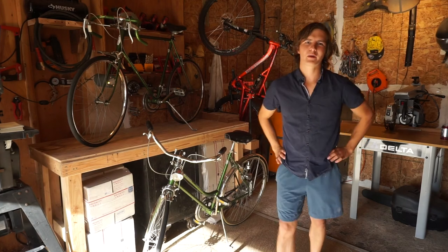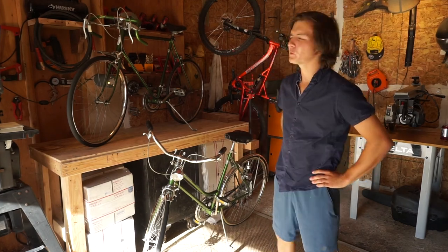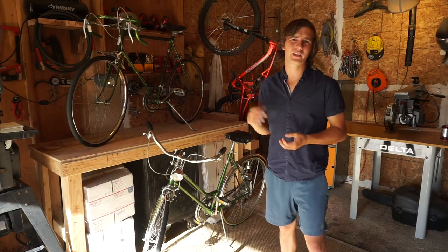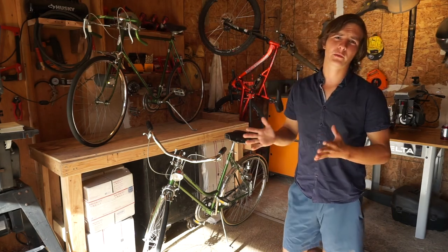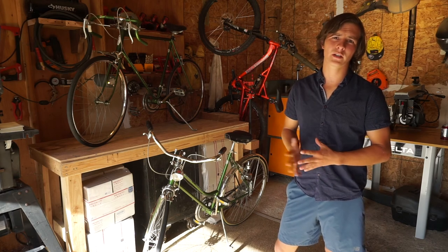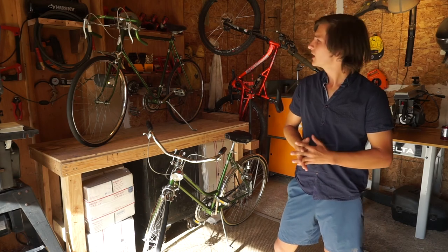Hi, welcome to my shop. Basically what we're going to be doing today is we're going to be taking these bikes completely apart and putting them back together, replacing some of the parts with original Schwinn parts if we need to.